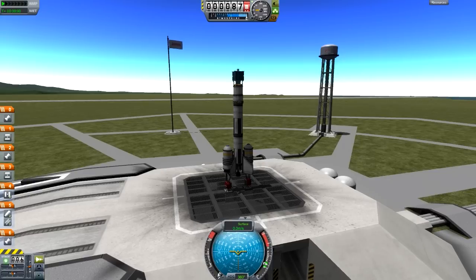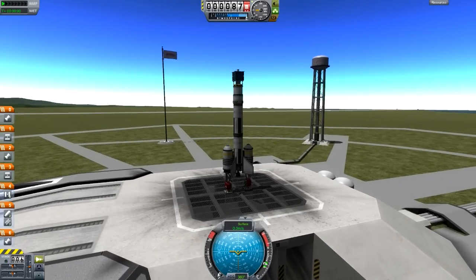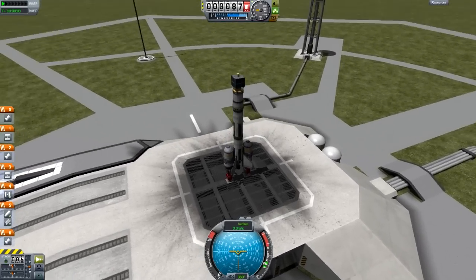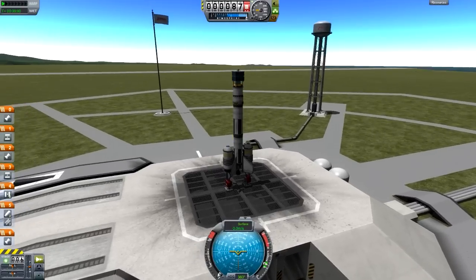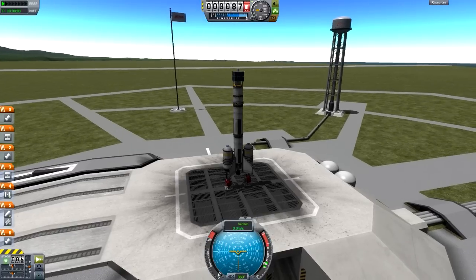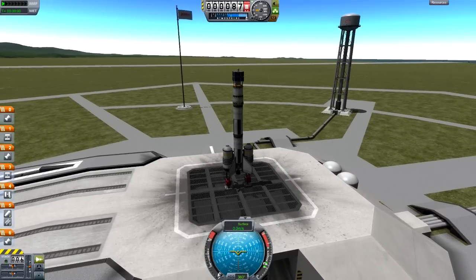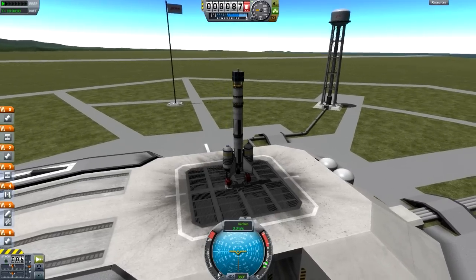I've also increased the user interface size to make it a little bit nicer to watch and easier to follow. This tutorial, as you may have guessed by the title, is on putting something into a reasonably circular orbit. It's going to be a fairly basic tutorial — I'm not going to presume you know anything too difficult.